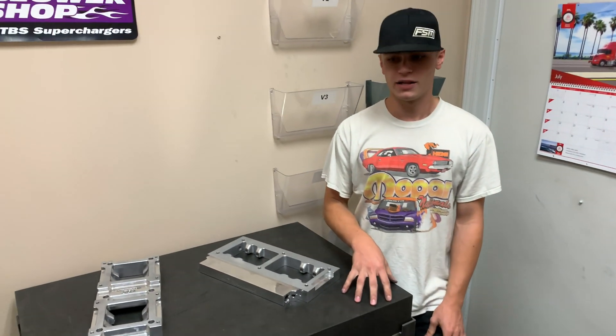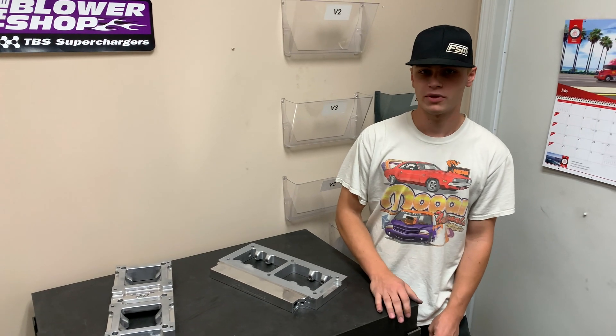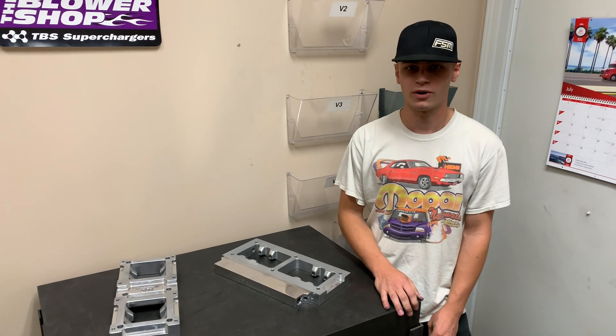So this is just a little bit about us trying to integrate EFI setups into roots blower applications and give you that option going forward. Thank you for watching.